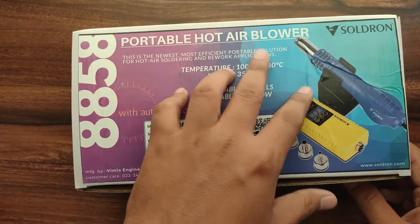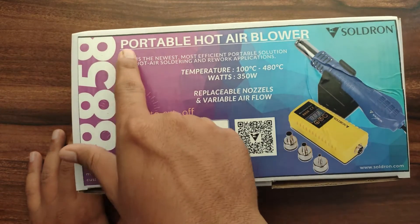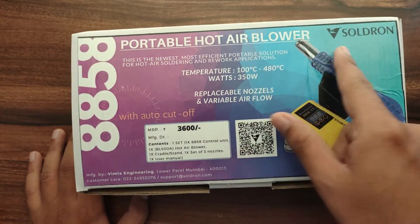Hello everyone, welcome back to the channel. In this video we will see the review for portable hot air blower by Saldron.